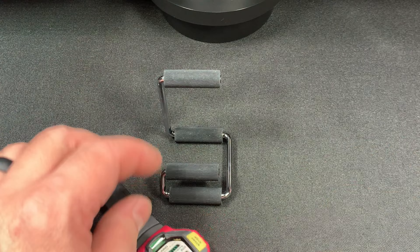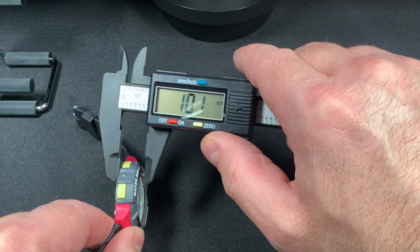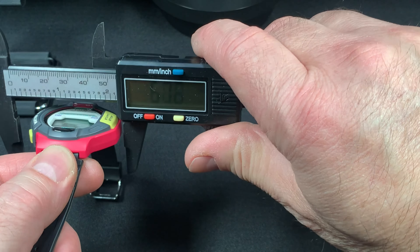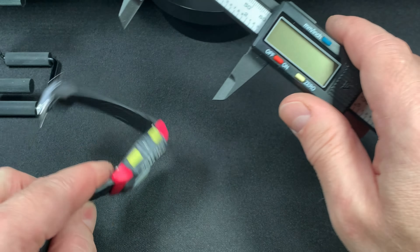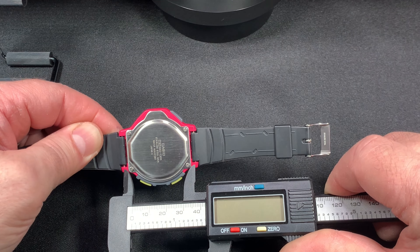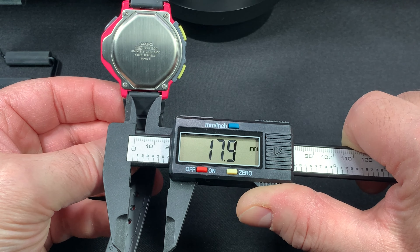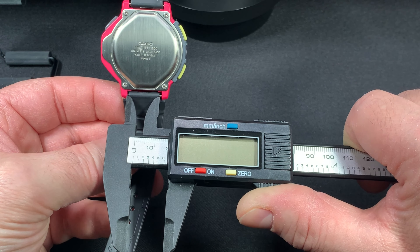I'm going to give you some dimensions with my caliper. Thickness is 12.4mm, so you can get a coat over it — it's not real thick like a G-Shock. Width is 44.6 millimeters. Lug to lug is 43 millimeters. And lug width is about 16 millimeters.